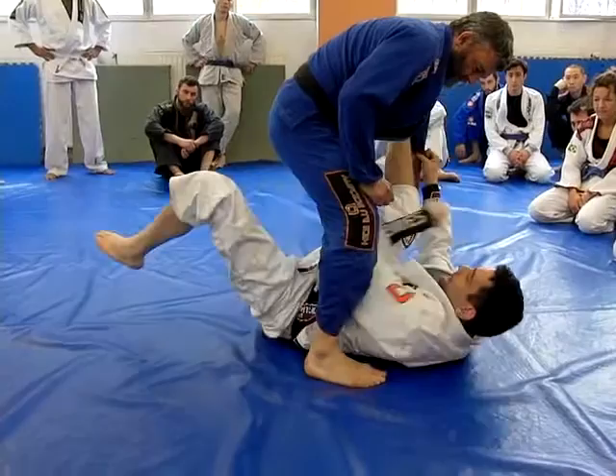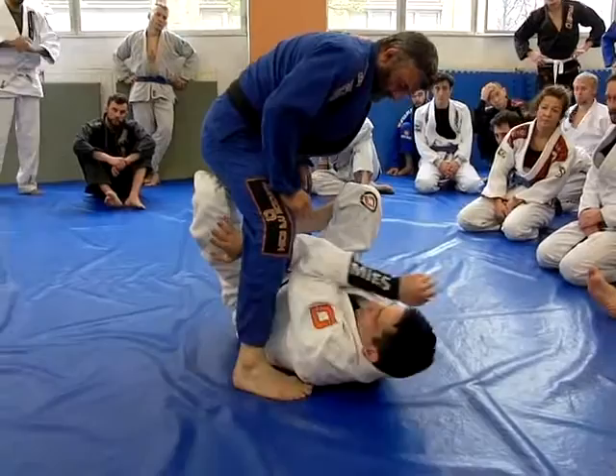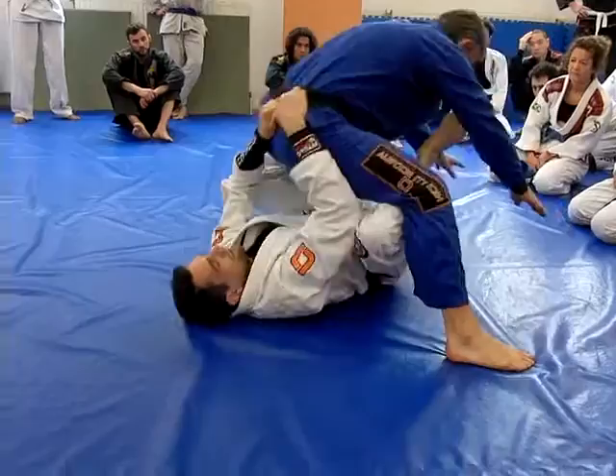We're going to do something different. I go with this arm — keep pressure here, go under, then I put this in. Over the leg, make sure I have good connection. Grab the belt, and then I pull him backwards and take it.